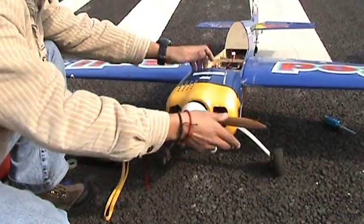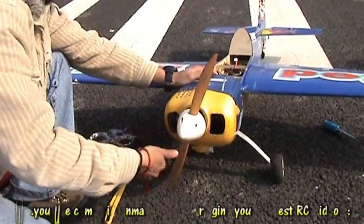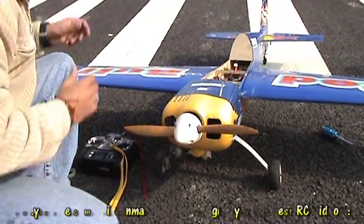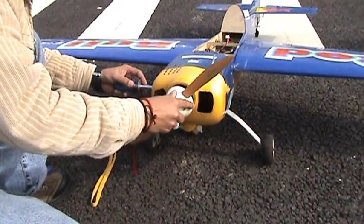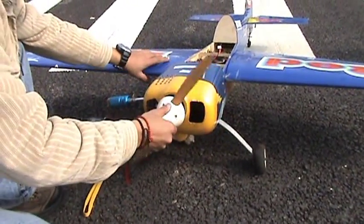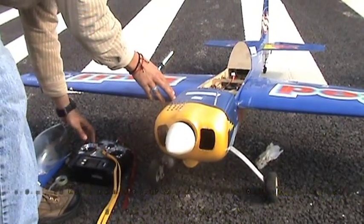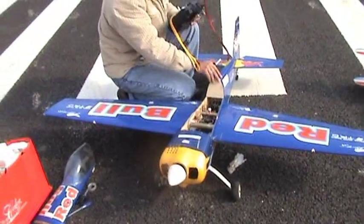Now close the throttle and move the prop a number of times. Now hopefully, if our igniter is fully charged, it should come alive very, very soon. It should be. Here we are — okay, no problem.